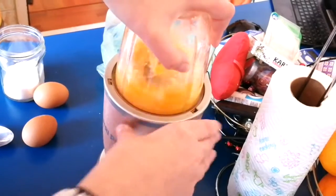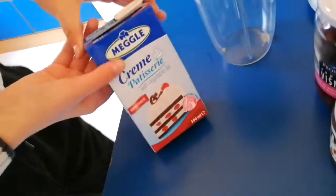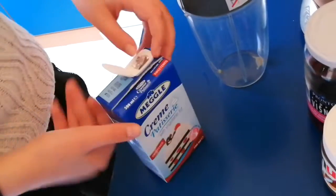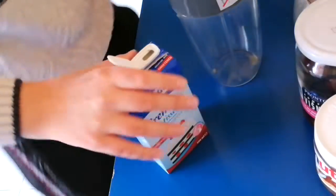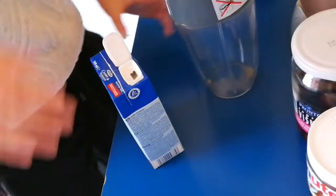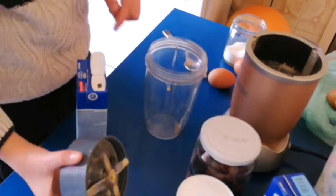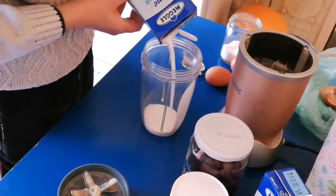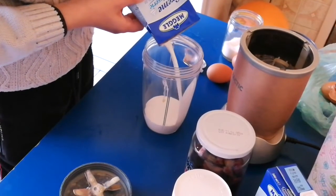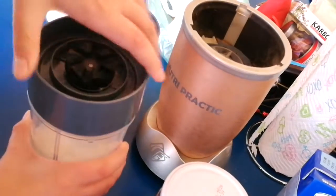Now for the loudest part — you're going to need some cream. Open this up and pour approximately half inside the capsule. This is 500 milliliters, so I'm putting in about half. Mix it a bit first.